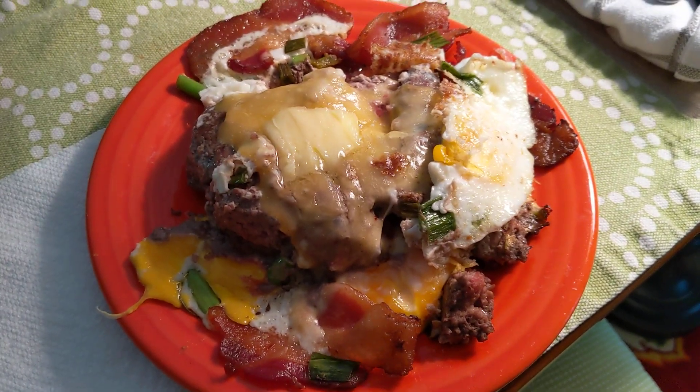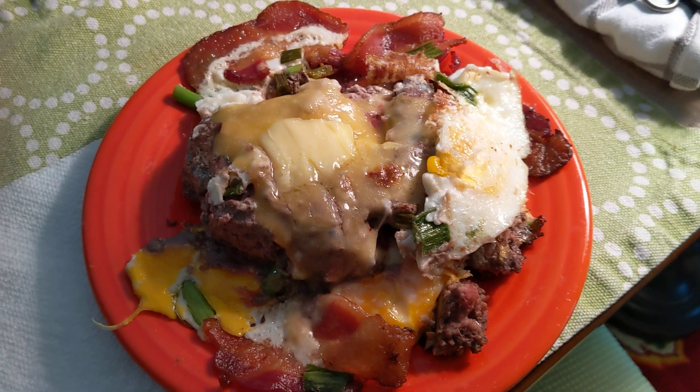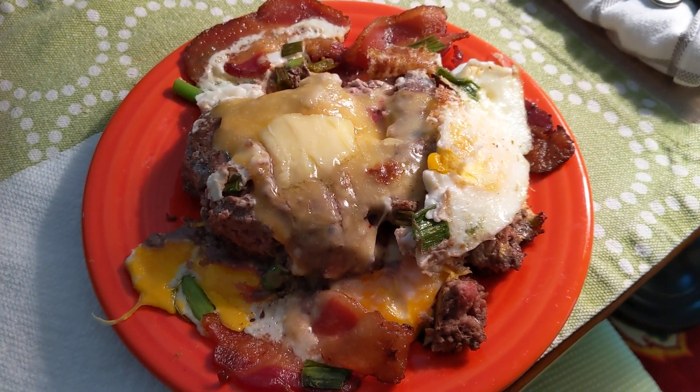And this is my messy burger Friday. Thanks so much for watching. Have a great weekend. Bye-bye for now.